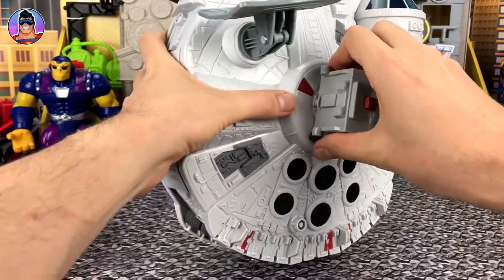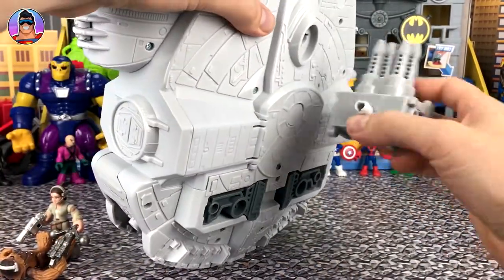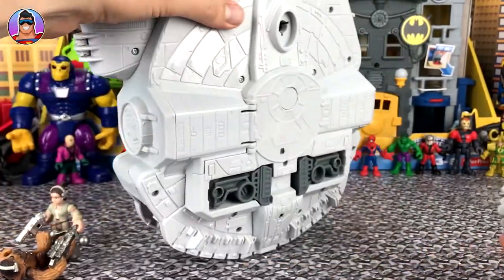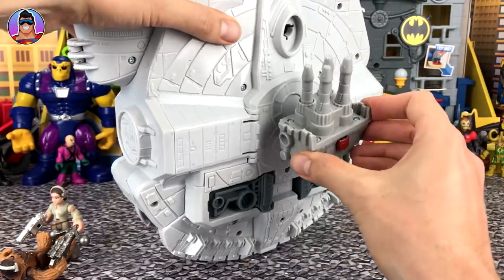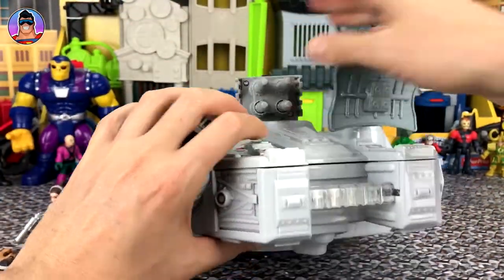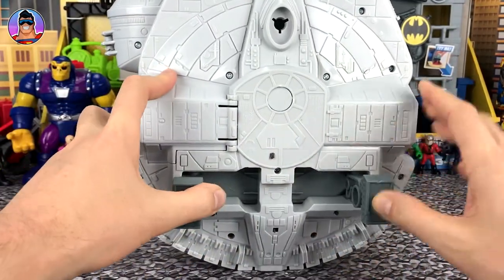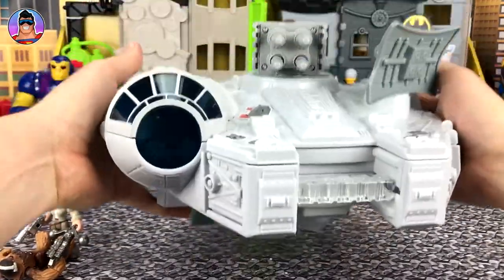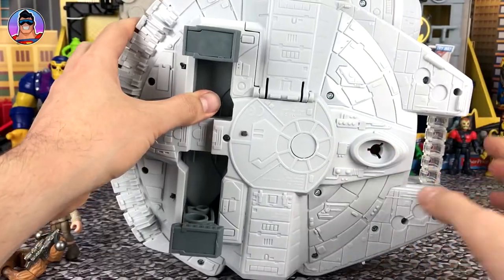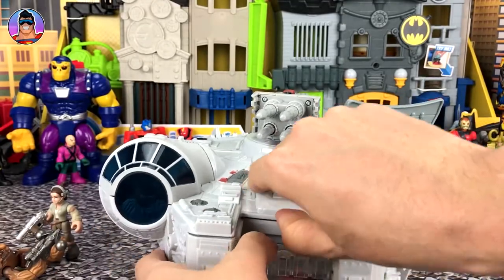The gun rotates as well. I remember in the movie there's a gun down the bottom — maybe it can go there. While we had it upside down, it's got some little feet which come out. I think it's missing a front leg, but it's probably going to be inside somewhere. We'll put the legs down now and open this up.